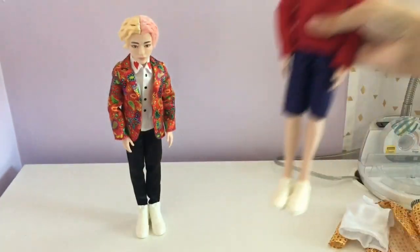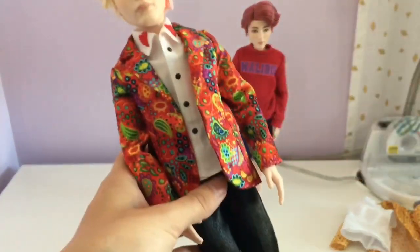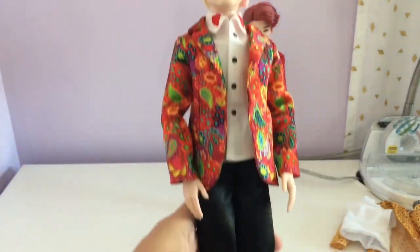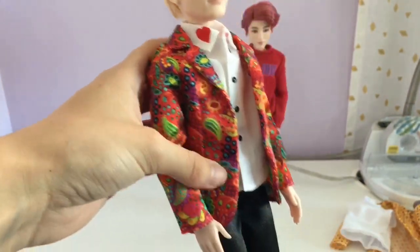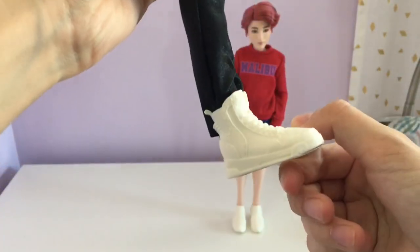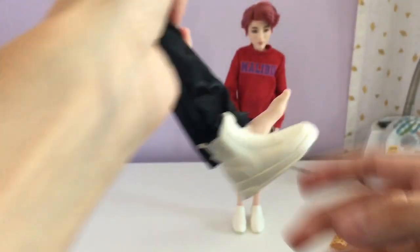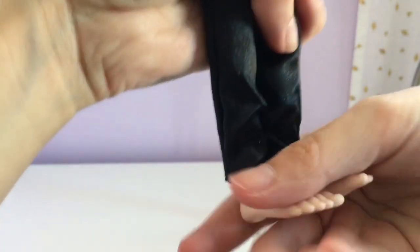I'm just gonna have Jungkook standing there while I undress V now and put him into his new outfit. I'm just gonna say V's original outfit is the one that I like the most out of all of them, just because it's really cute with the little hearts on the collar and how he has black pants, and that he has high tops. So let's undress him. I have a feeling the shoes aren't going to be the same size, so I'm just gonna put him in his regular shoes.